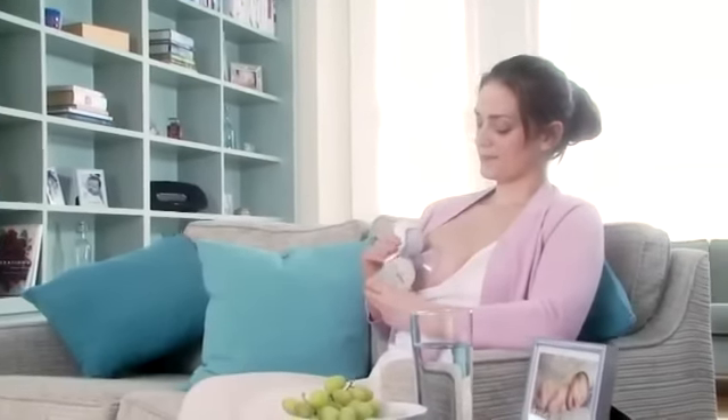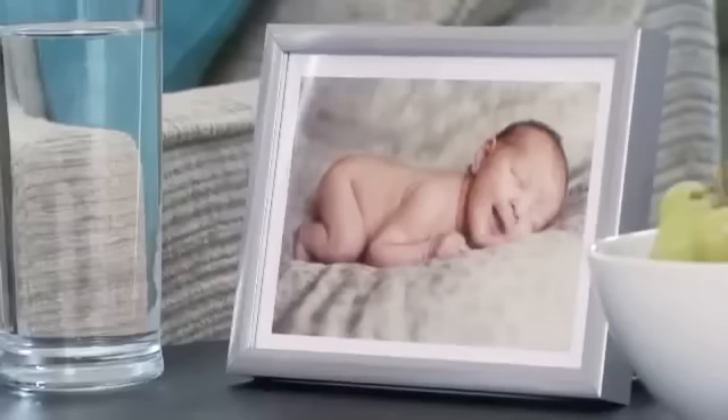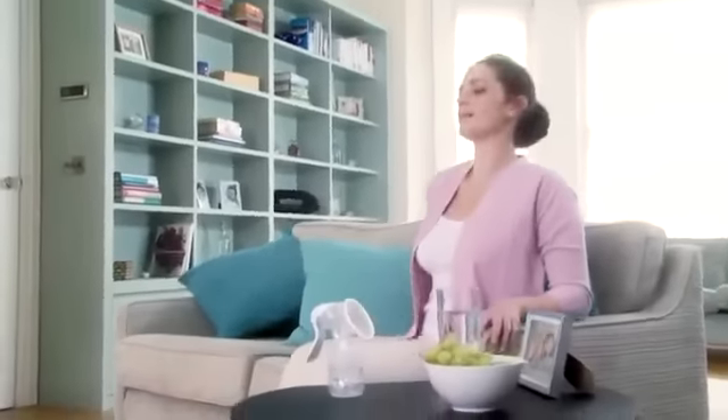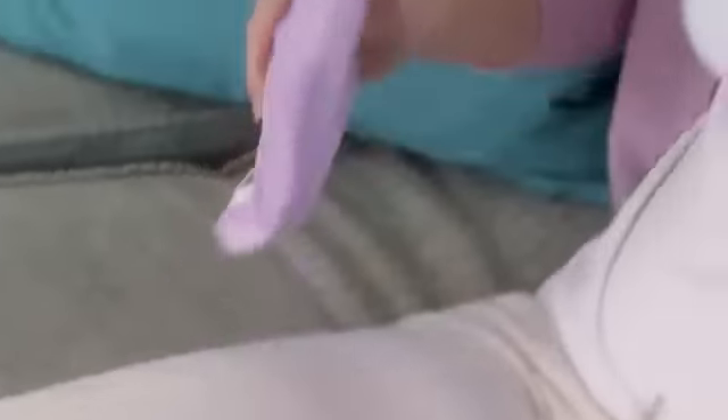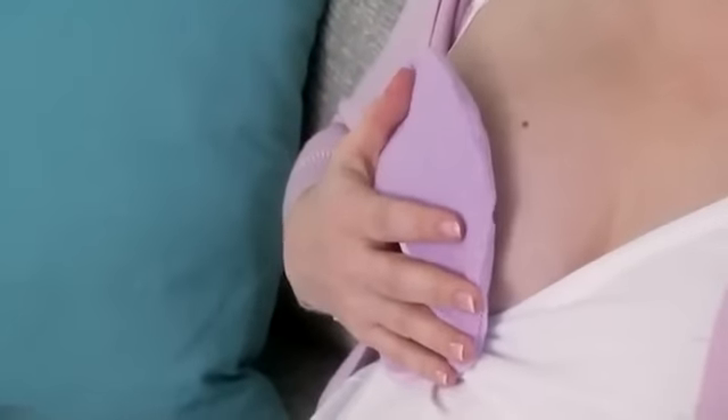When you first use a breast pump, try to find quiet time when you know you will not be disturbed. Putting on some music and having a photograph of your baby nearby can help. Make yourself comfortable with a cushion behind your back and try to relax. A warm Philips Avent Therma Pad and a gentle massage will help stimulate the let down reflex.